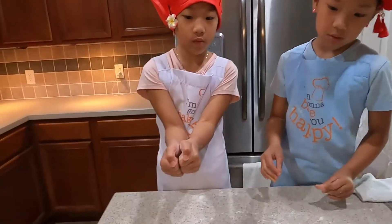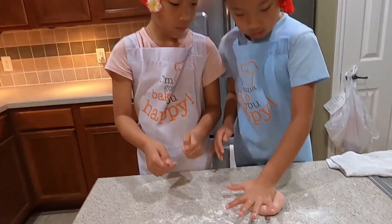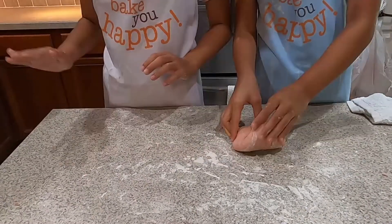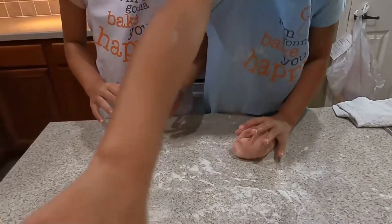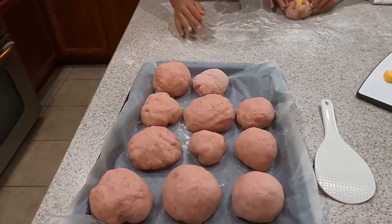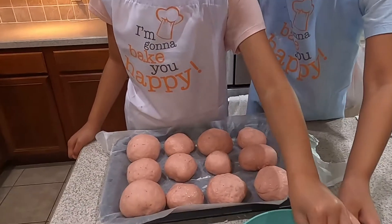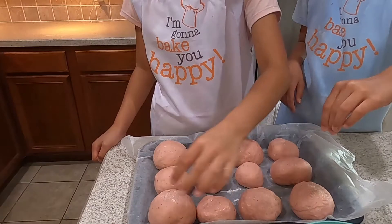Now we have to grab one ball, flatten it, and put the cheese inside the ball. Roll it back into a ball and do the same thing to everything. Now that the cheese is in the pandasal, we're going to sprinkle some breadcrumbs on top. Make sure it's even.